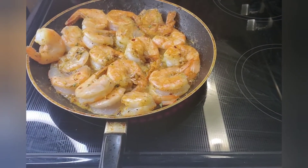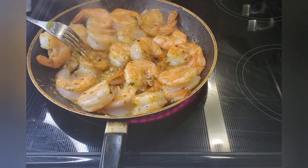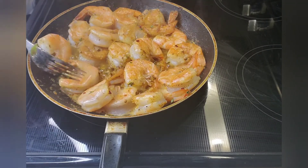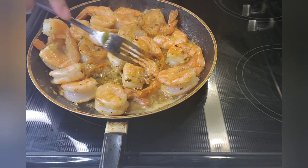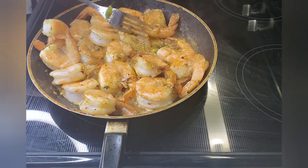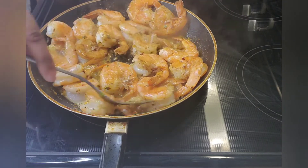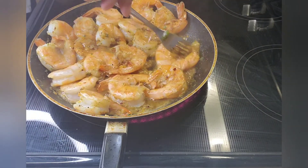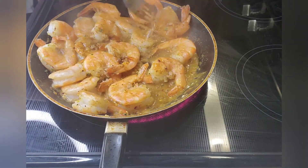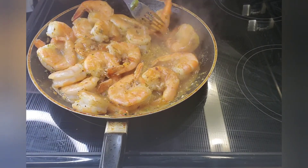The shrimp have been turned to the other side and they're cooking nicely. I'm about to see what they look like in just a second. I need to add the peppers to them in just a second, but not quite yet — the peppers are already done, so they're just an added touch.